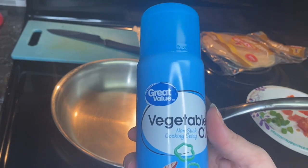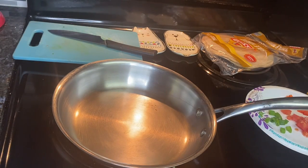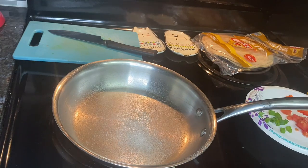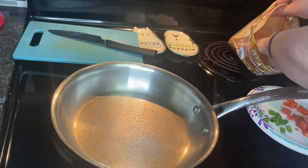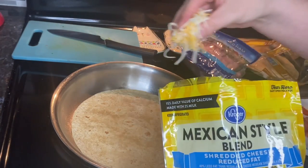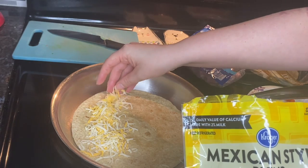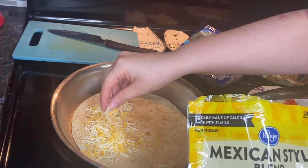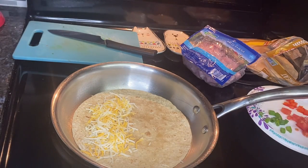Then I got out my vegetable oil cooking spray and sprayed it in a 10-inch skillet that I'll be cooking my quesadillas in. You can totally cook two of these quesadillas at a time, but I was just eating one, so that's what I was doing.